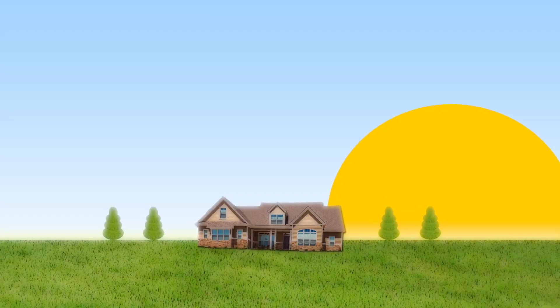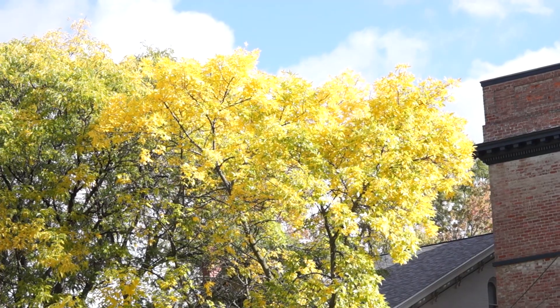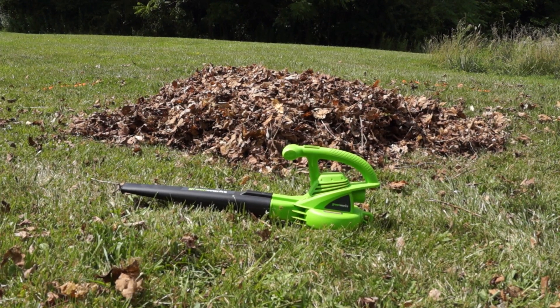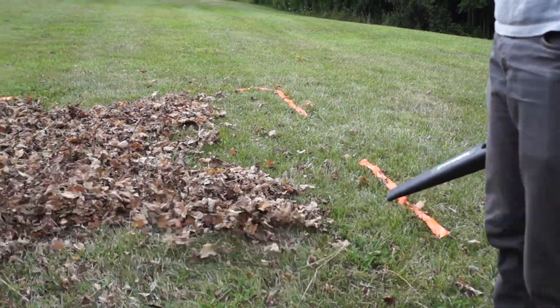Hey guys, welcome to another episode of Mousetrap Genius. It's really close to peak leaf season, so today we're looking at one of Amazon's best-selling leaf blowers — the Greenworks 7 amp 160 mile per hour corded blower. We'll be looking at how to use it, how well it works, and if it's the right tool for you.